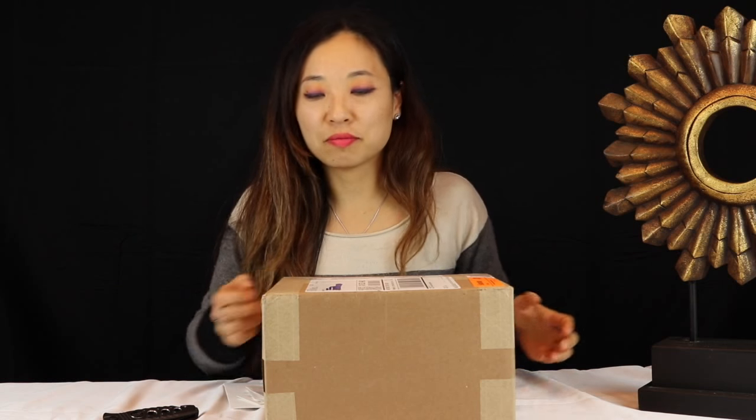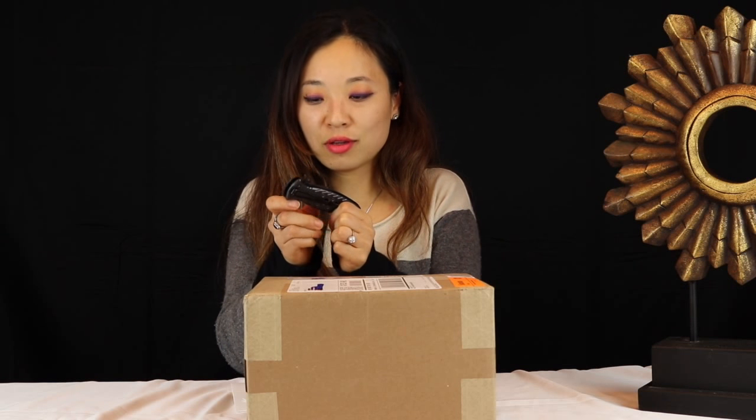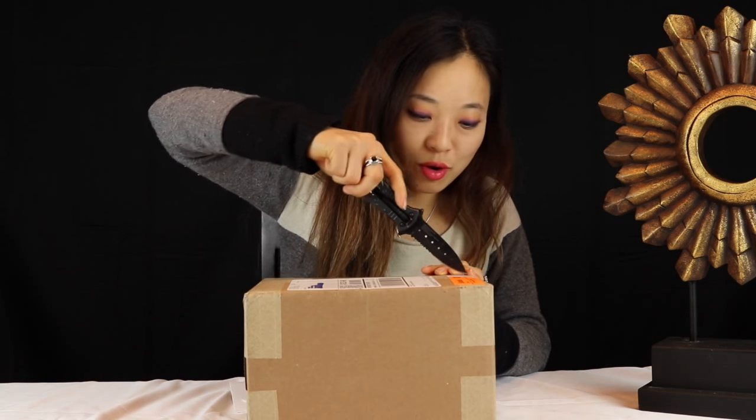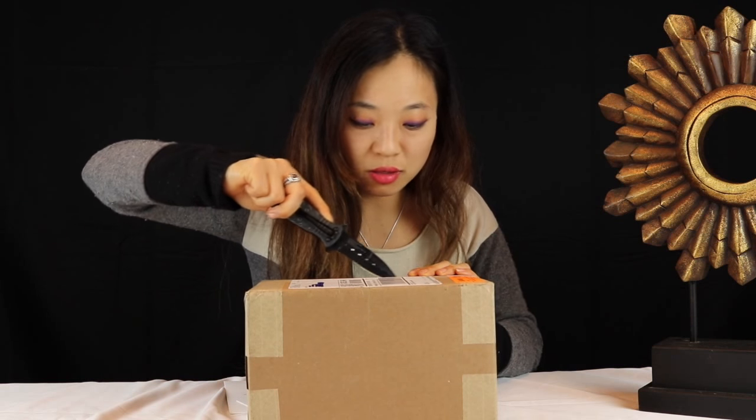Hi everyone, I wanted to do an open box in front of you guys — this is really exciting for me. I've been waiting a while to do this. My fiancé wanted me to use a knife to open the box, kind of like a dramatic effect. The thing is, I hate knives, so here we go — and be careful not to rip anything inside.